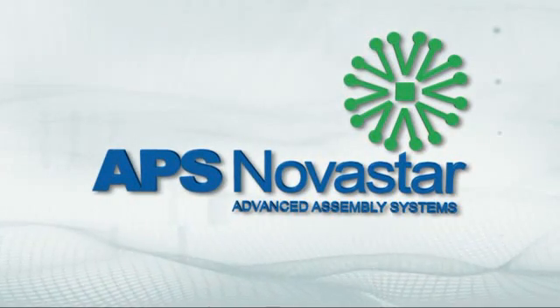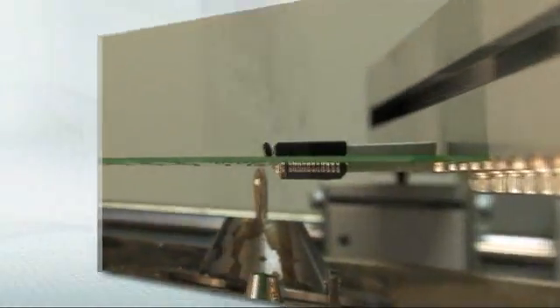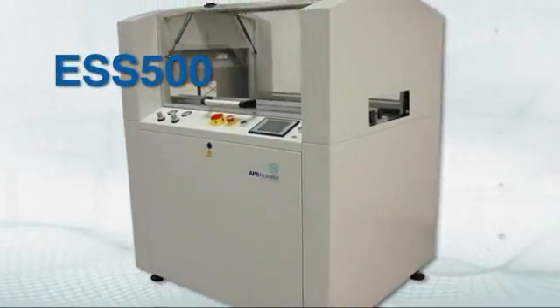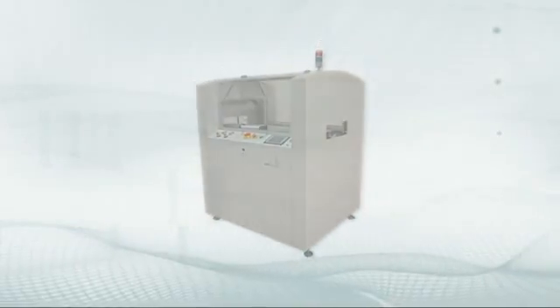APS Novastar, a leader in the design and manufacture of cost-effective turnkey solutions for surface mount and through-hole assembly systems for short-run, high-mix applications, introduces the ESS500 and ESS310, the latest in selective soldering technology.